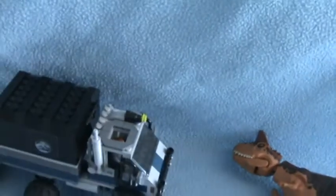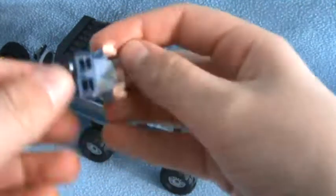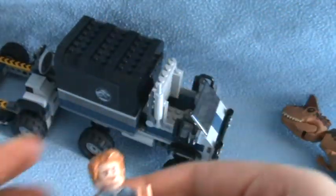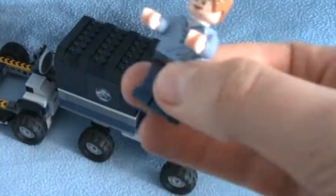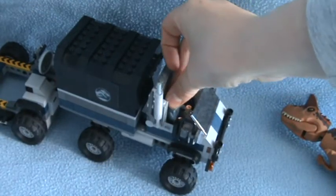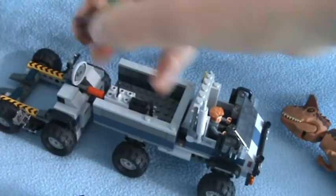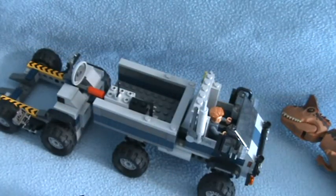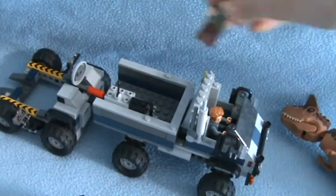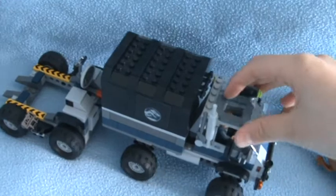Our next figure is in the truck. Pull the roof off. We have Owen — he has a double-sided face. Pull the hair back on. And the last one is Claire, and she has a double-sided face as well. All these minifigures have a double-sided face. Put her back in there and put that back on.